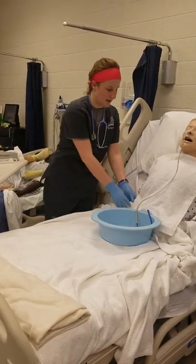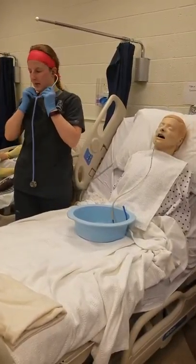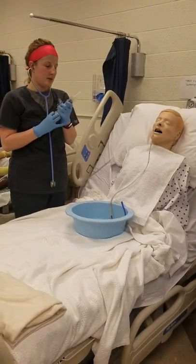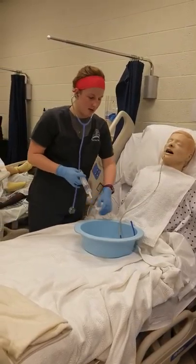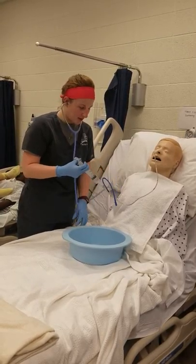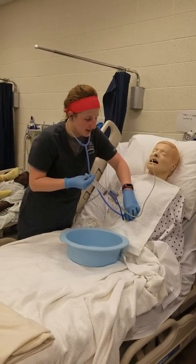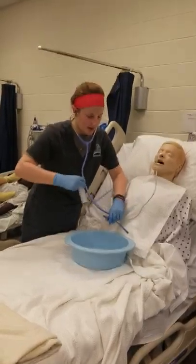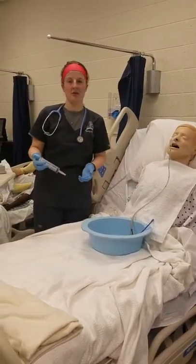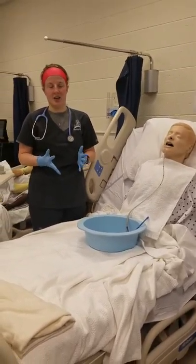Now to check placement, I'm going to pull up 20 mLs of air. I'm going to place my stethoscope over his abdomen and push it and listen for a swishing sound. I heard a swishing sound, so I'm going to say that we're in the right area. My patient's not coughing, so I don't think that it's in his lungs. To confirm, we could do an x-ray to check the placement for sure.